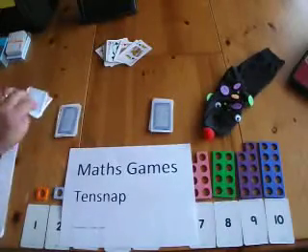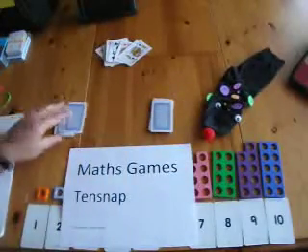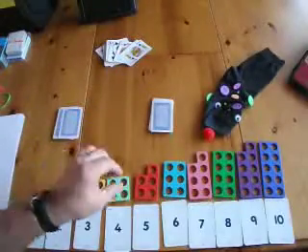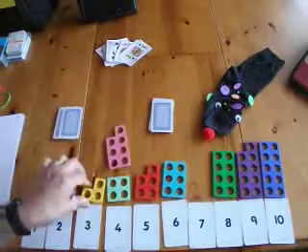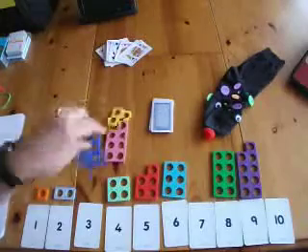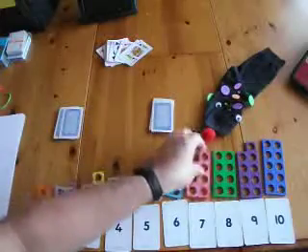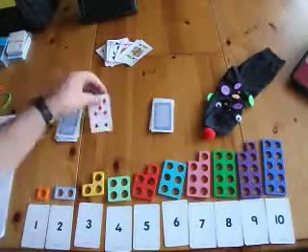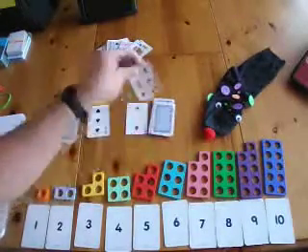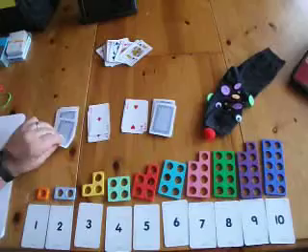Obviously with the puppets there, you can have the puppet making mistakes, and you can ask the child to explain why in this case 7 and 3 make 10. 7 plus 3 making 10 is what we just had. The children carry on and so forth until they get a 10 snap.